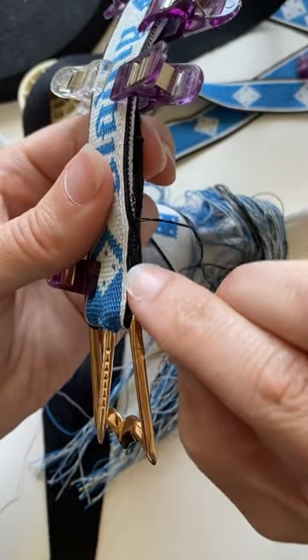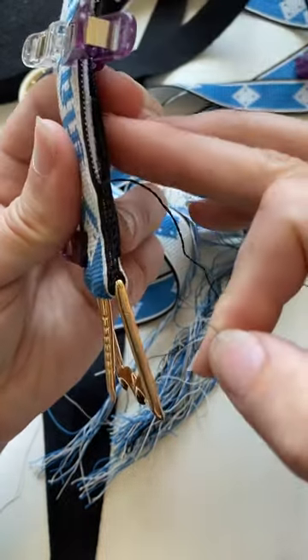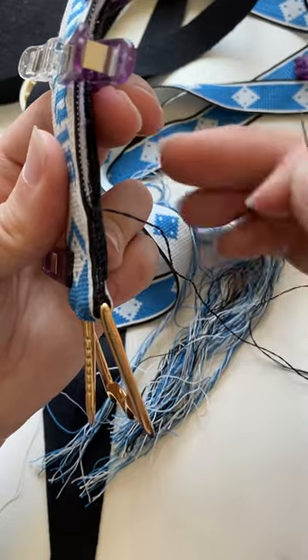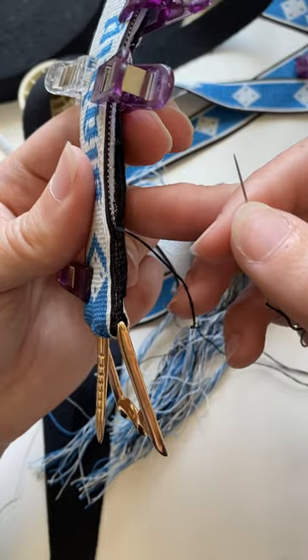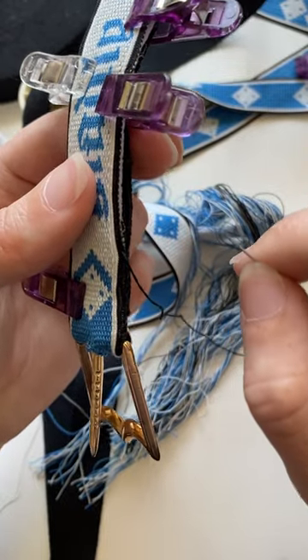Between them in the edging of this belt, so that we won't be able to see any of the interfacing. I've got a bit of a bulky area here at the moment because I've got the warp ends that I cut and trimmed, and I've also got the end of the cotton tape in here as well. So the stitching will get easier as I make it further along the belt.